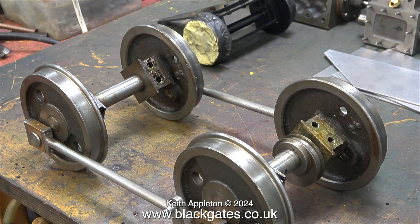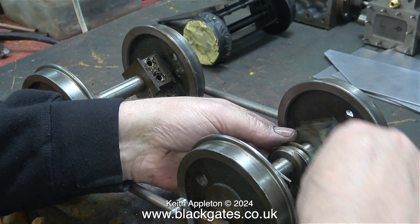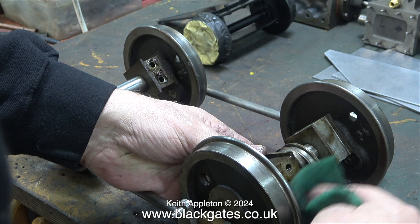The wheels and coupling rods on this locomotive are a bit of a mess. This is what could be called a Bitzer locomotive — made up from bits and pieces. Some of the parts are new and badly made, and some of the parts are worn as though they've been in service for a while.